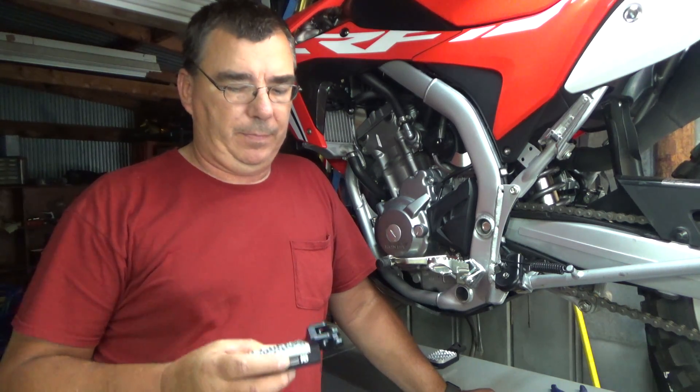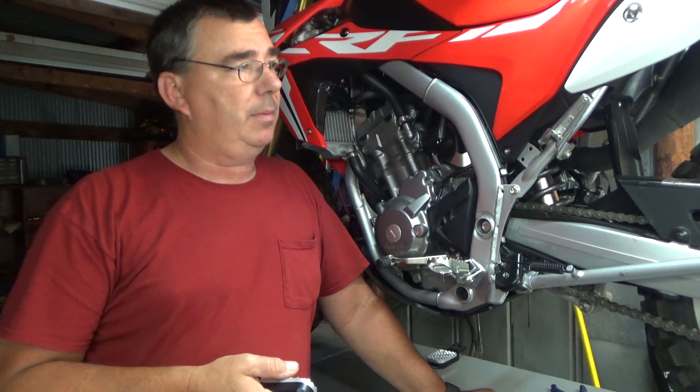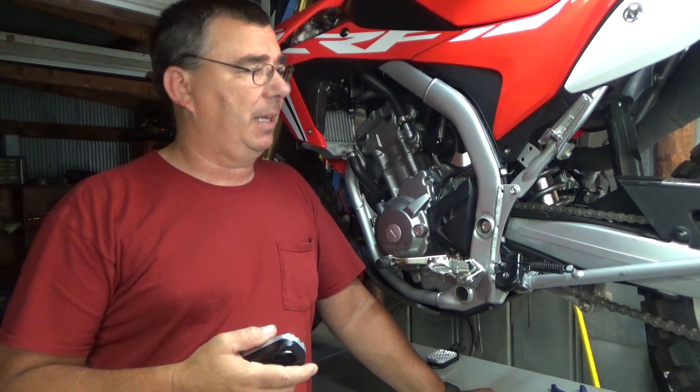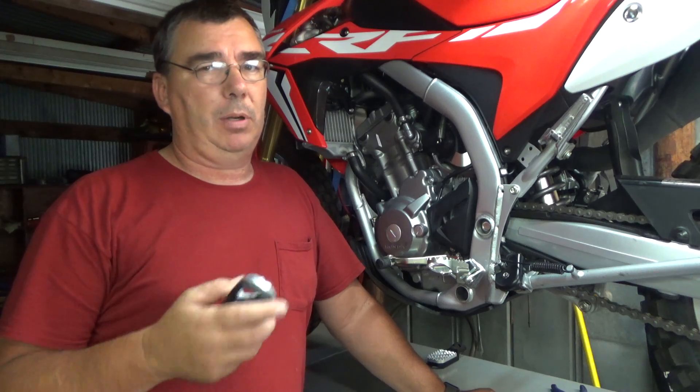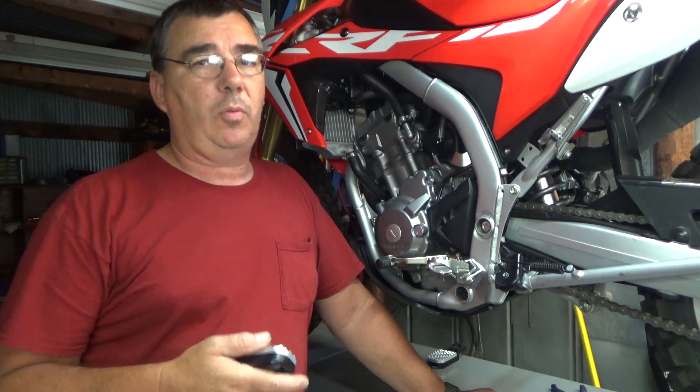Hey guys, welcome to the channel. Of course you know I'm doing all my mods. I'm not actually doing performance mods as far as engine and exhaust and stuff like that, so I'm not going to just blow the bike out of proportion with mods, but I do want to do mods that are quality mods.